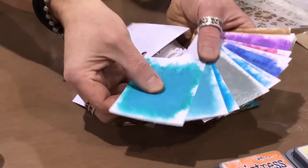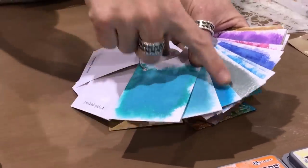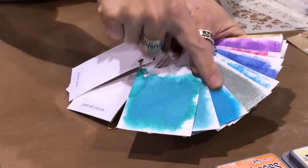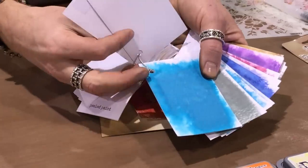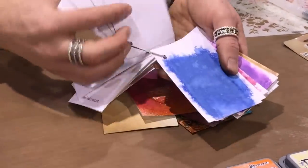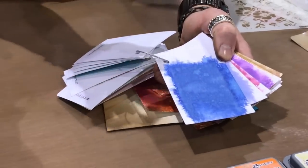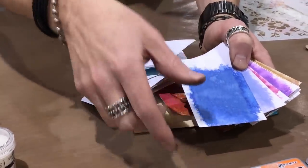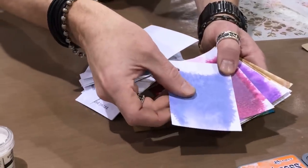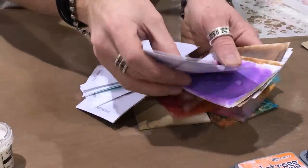In the blues and turquoise — we've had a lot in the oxide line already. We had peacock feathers, so doing mermaid lagoon is really key, because now instead of that teal color we have that really bold turquoise of mermaid lagoon. Then one of my favorites, blueprint sketch — it can be really ultraviolet or navy blue. I just love the way it looks.